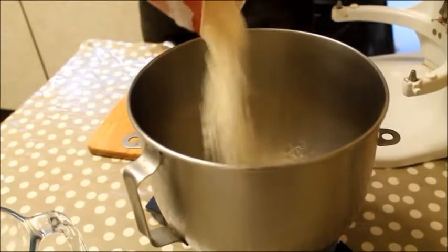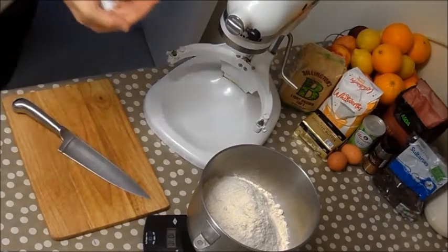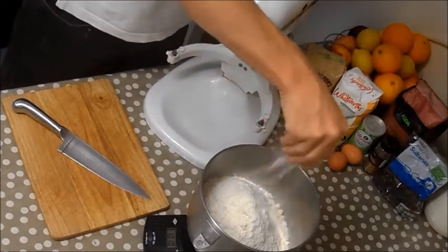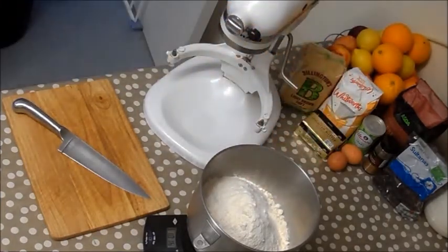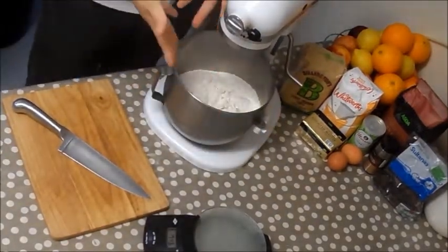To that we add our salt, and then we'll just put that on the KitchenAid — it's an old KitchenAid but as with all KitchenAid products they last a long time. Just give that a good mix through on the dough hook to get everything mixed together.